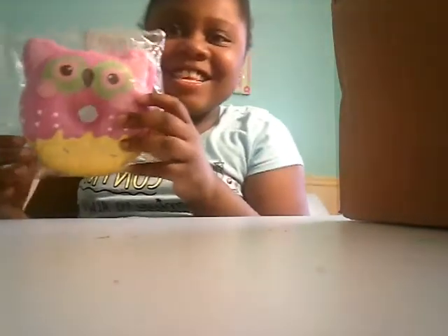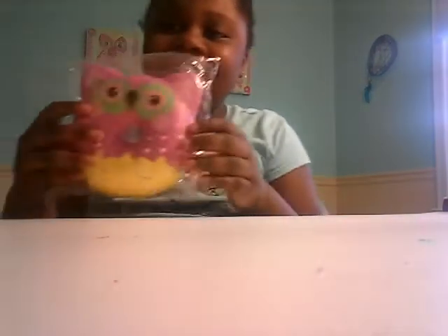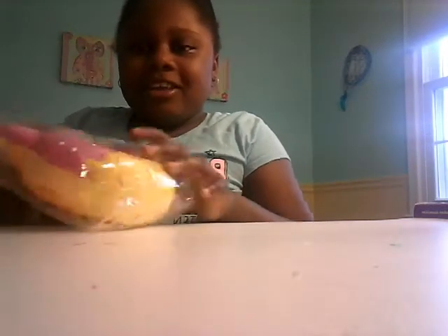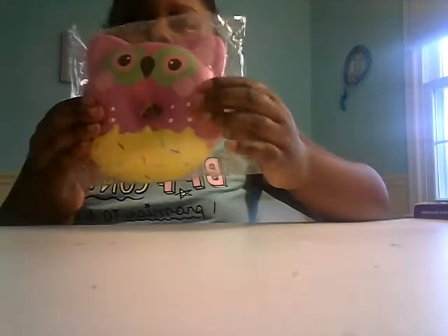Oh my gosh, you guys — I got this Puni Mario animal donut squishy! Oh my gosh, it's so cute. It's like this owl dipped in yellow frosting or something. It's super squishy — I can't really smell it right now but I'm sure it smells like something.